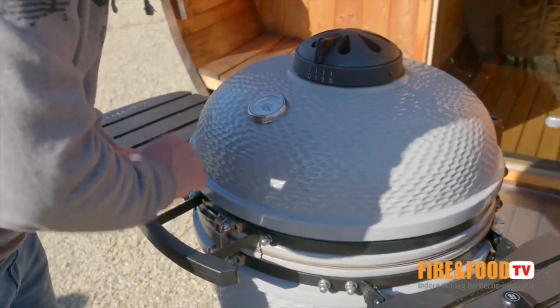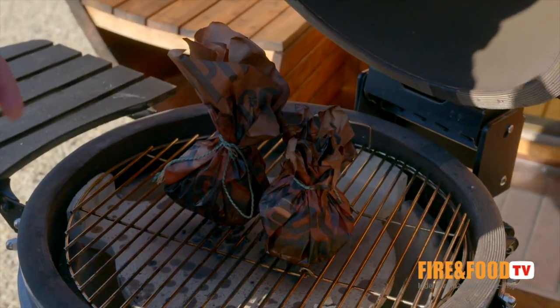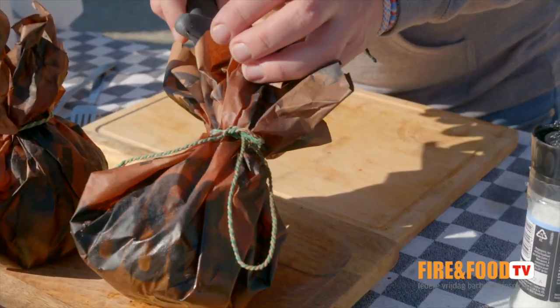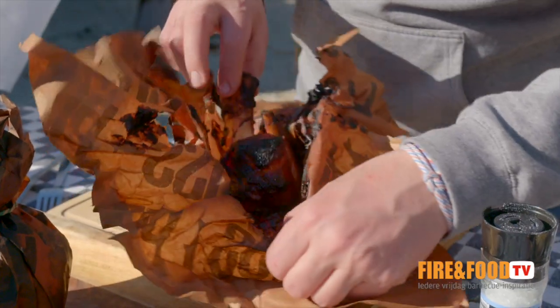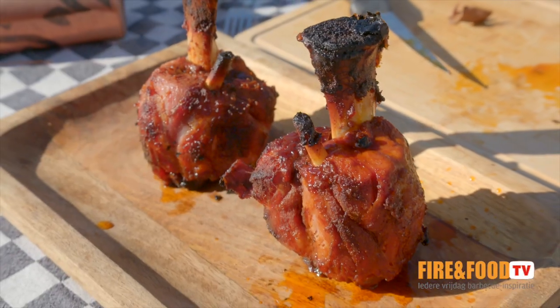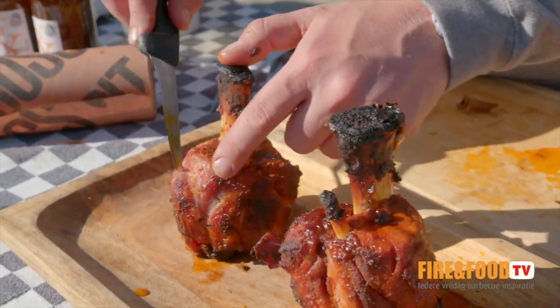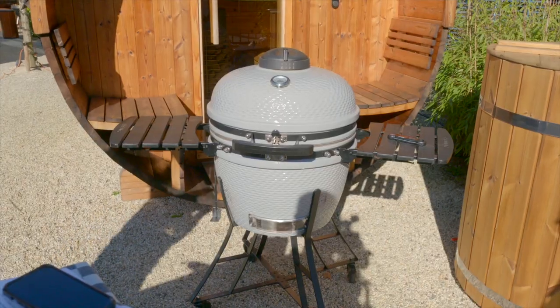Let's have a look at the pork hammers — they're ready, 90 degrees Celsius core temperature. Smells good. Look at that, isn't that beautiful! The pork hammer should be really, really tender. I've got pitas here that I can stuff with them. I hope you enjoyed the video. If you'd like to try this at home, the recipe is in the link. Good luck with preparing these pork hammers — we used the Kamado Pit Boss, great grill, worked really fine. I'm happy with that one and happy with the end result of the pork hammer.